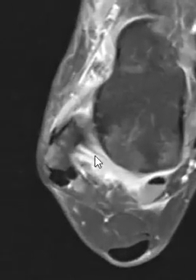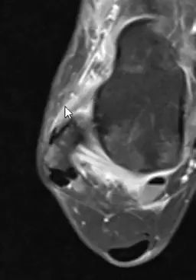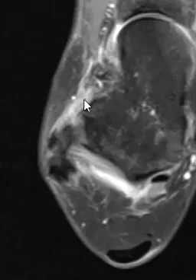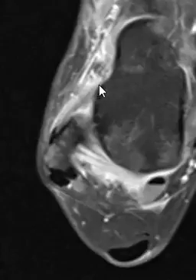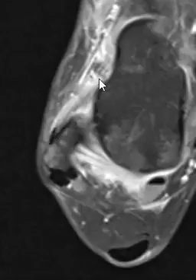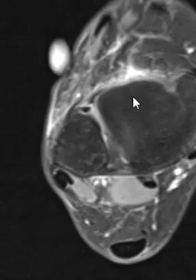Zooming in, this is the fibula and this is the talus, which is below the ankle joint. There is a ligament here — this is the one most commonly torn, called the anterior talofibular ligament. Normally it should be a nice, well-defined black band, but instead this is foggy, thickened, and irregular. This is a high-grade sprain of the anterior talofibular ligament.